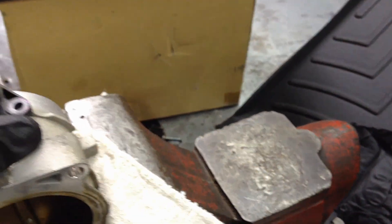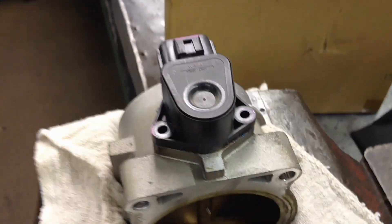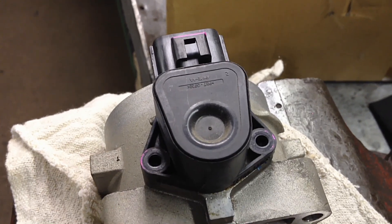Bolt the new one on — the new design — put your two bolts back in, add a little Loctite, and snug them down. That's all there is to that.